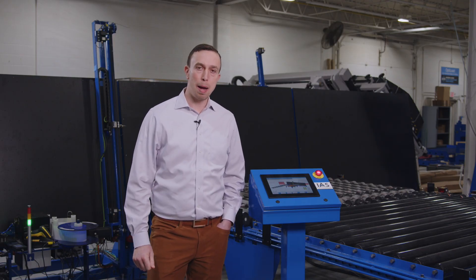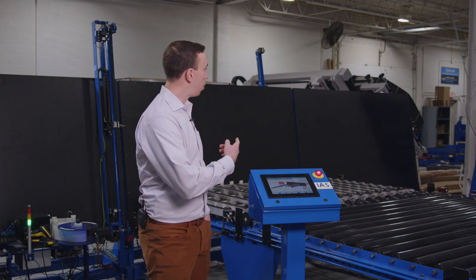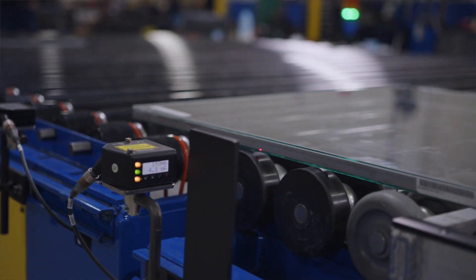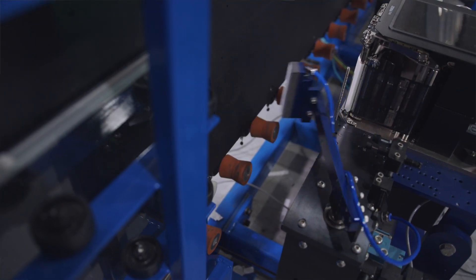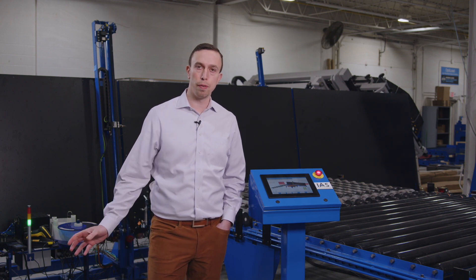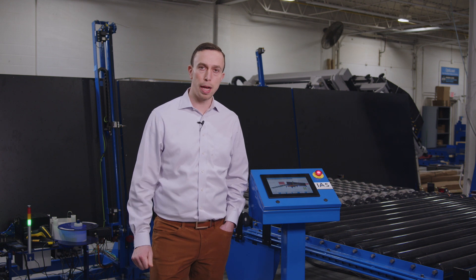These machines can have a number of options on top of the standard machine. This particular machine has the manual offload station, barcode reading which is reading a QR code that's laser etched right on the intercept spacer, automatic labeling which applies a label to the unit, and the extended indexer which allows full racks of units to cool prior to coming off the line so that they're almost ready for gas fill.